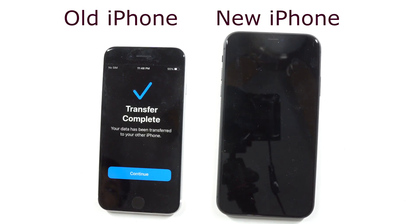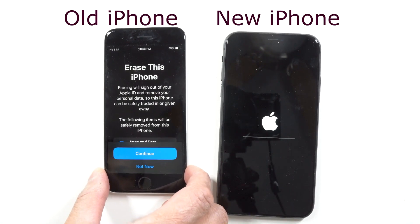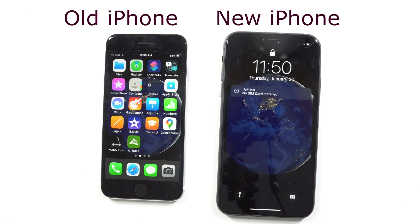Once the transfer is complete, it'll give you a prompt on your old iPhone on the left — go ahead and press Continue. The message will say 'Erase This Phone' — don't erase it for now. It's basically a backup just in case something goes wrong during the transfer so you can compare your old iPhone and new iPhone. On the right side, your brand new iPhone will show the transfer status progress with an Apple logo, and then it'll give you the welcome screen.